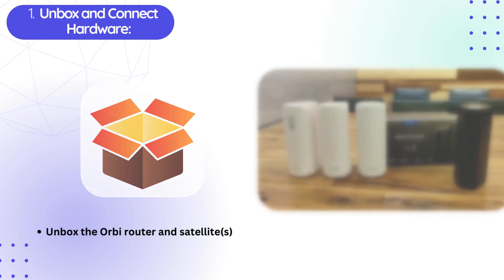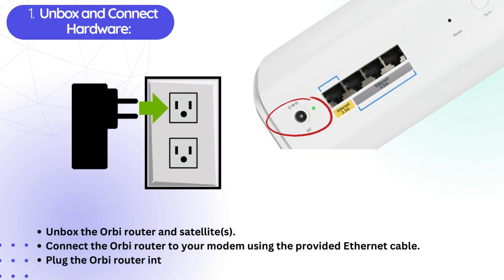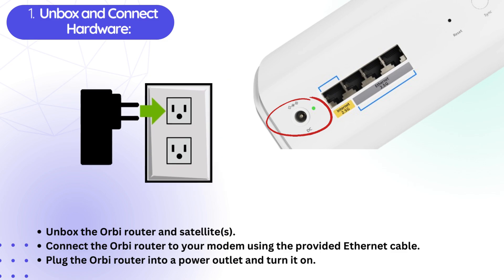First, unbox and connect hardware. Unbox the Orbi Router and Satellites. Connect the Orbi Router to your modem using the provided Ethernet cable. Plug the Orbi Router into a power outlet and turn it on.